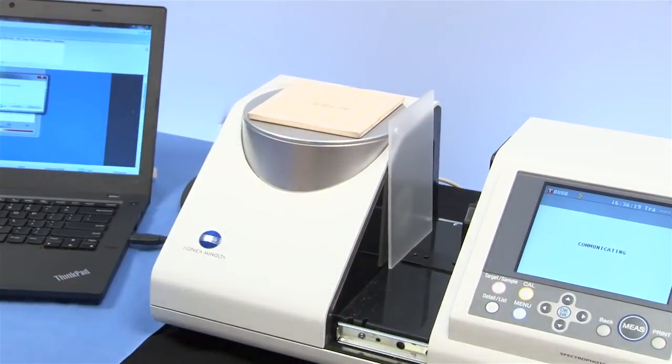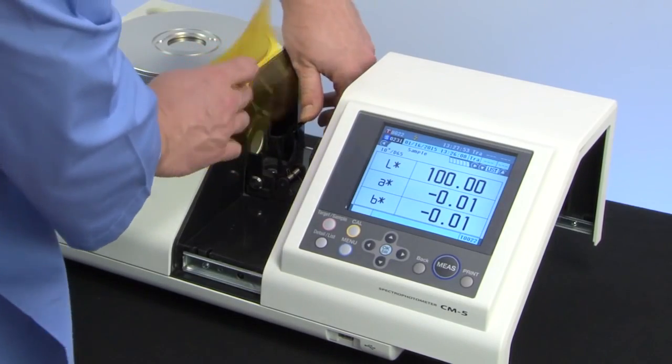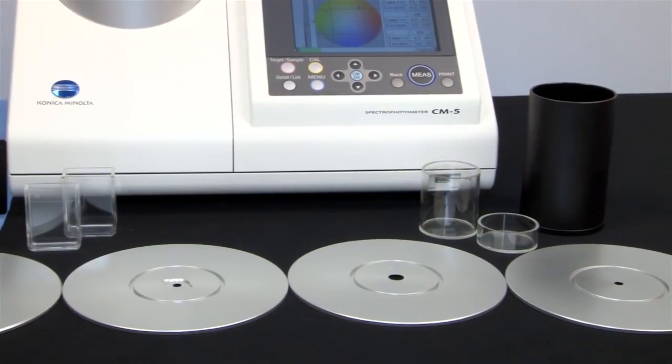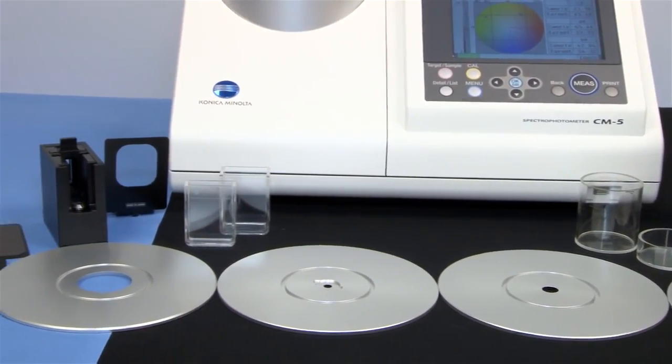The transmittance chamber can hold large sheets up to 60 millimeters thick. A variety of functions and accessories set this innovative spectrophotometer apart.